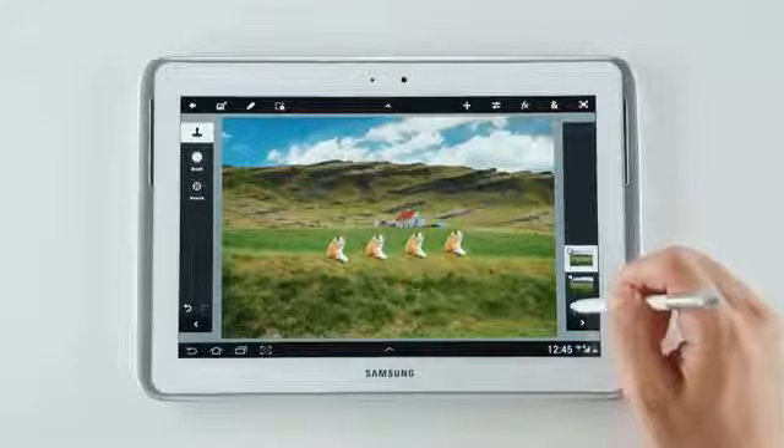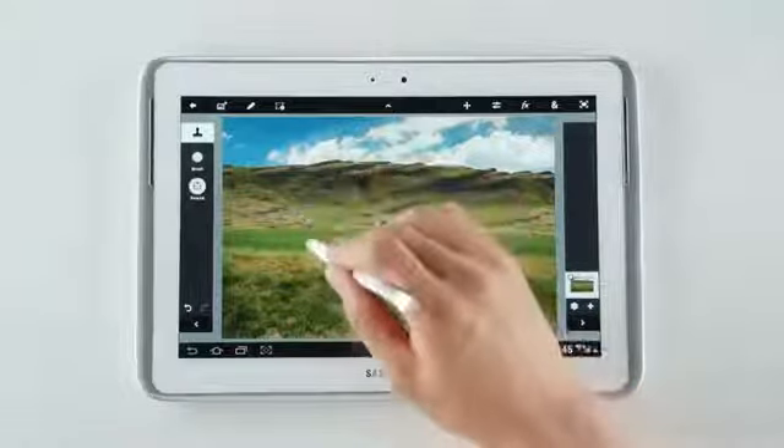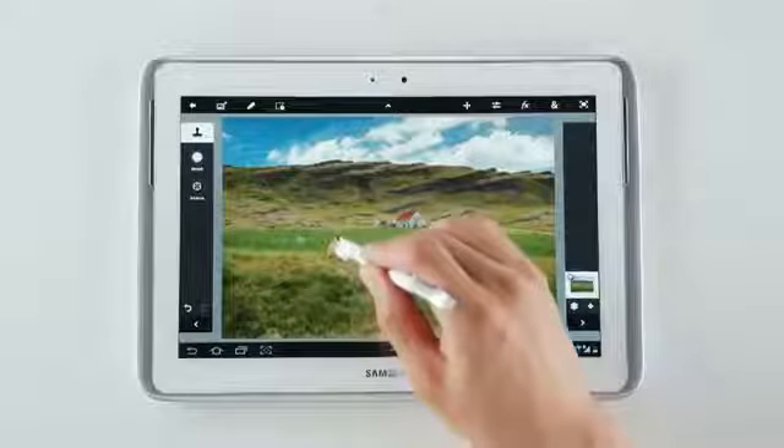And better yet, I can reset the layer like this. And I'm going to delete the dog. Just like so.